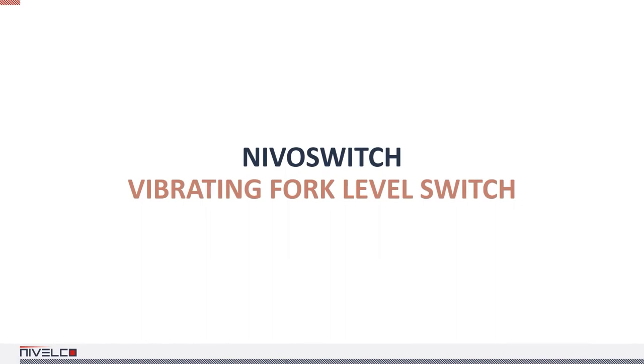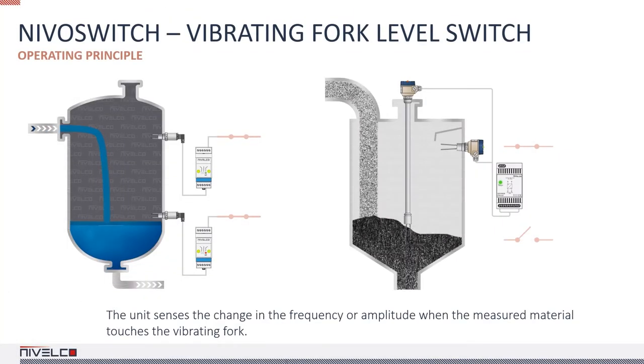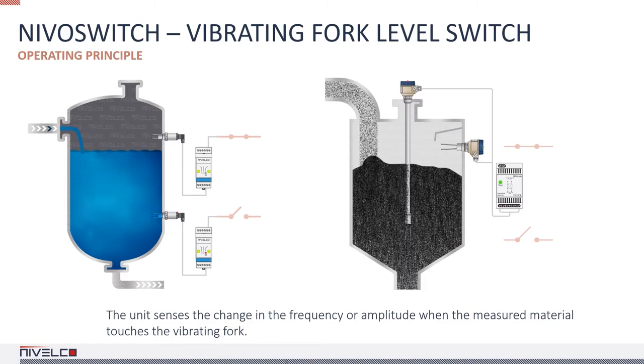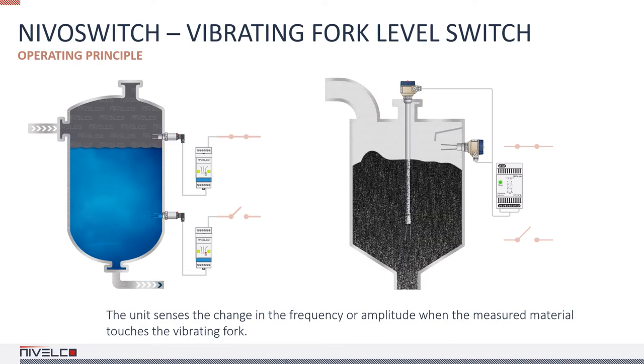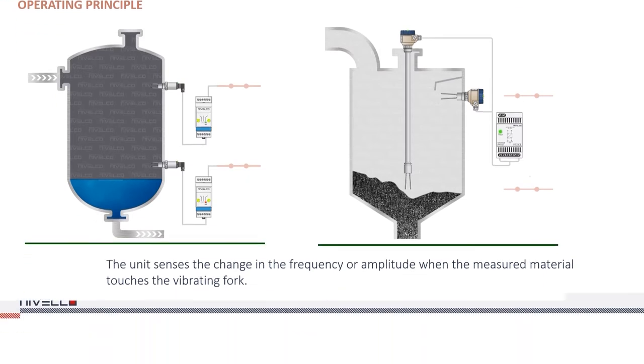NIVA switch vibrating fork level switches are suitable for liquids, granular solids, and powders. The operating principle involves an electronic circuit that keeps a fork probe in an excited state by inducing vibration in it. When the medium touches the fork, the vibration changes or stops. As soon as the medium drops to a level where it no longer touches the fork, the probe starts to vibrate freely again. The unit senses the change in vibration and sends out a signal after a pre-configured delay.